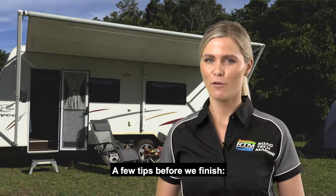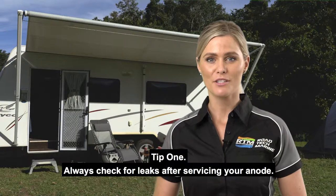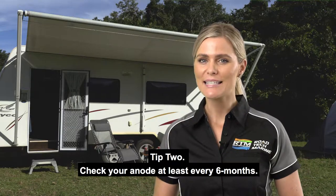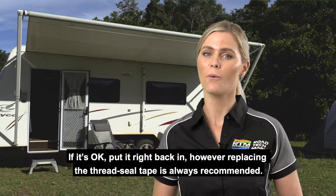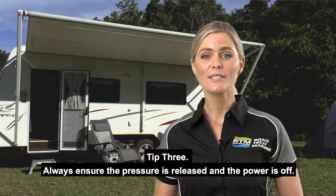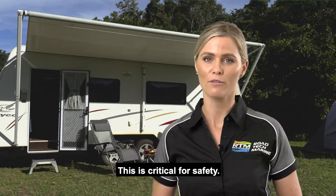A few tips before we finish. Tip 1: Always check for leaks after servicing your anode. Tip 2: Check your anode at least every six months. If it's okay, put it right back in — however, replacing the thread seal tape is always recommended. Tip 3: Always ensure the pressure is released and the power is off. This is critical for safety.